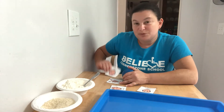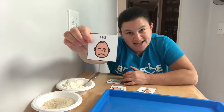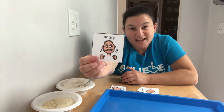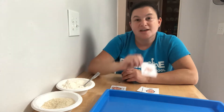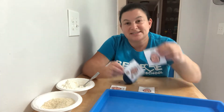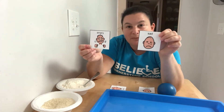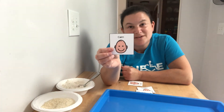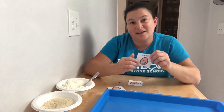So sometimes maybe we feel sad, sometimes maybe we feel angry. And when we're feeling sad or angry, then we want to try to figure out some things that can help us to feel calm or happy again.